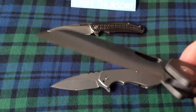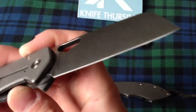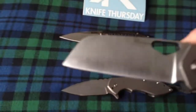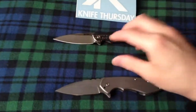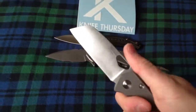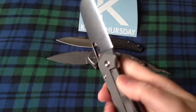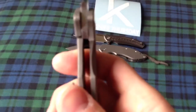Very, very thin edge. He does a zero grind, from what I know. That is an early, early lockup — you can see it well. Very nice.